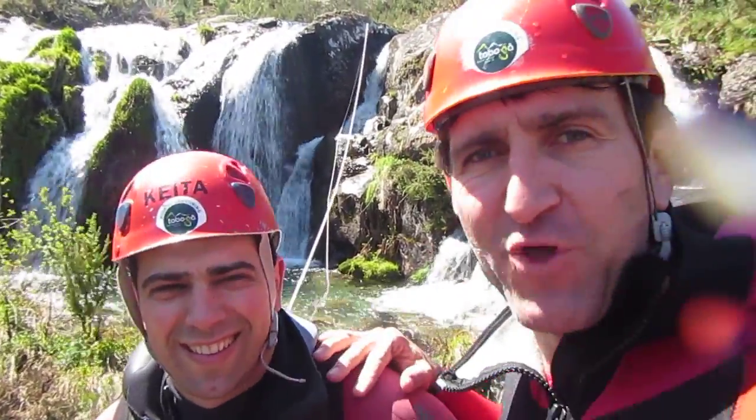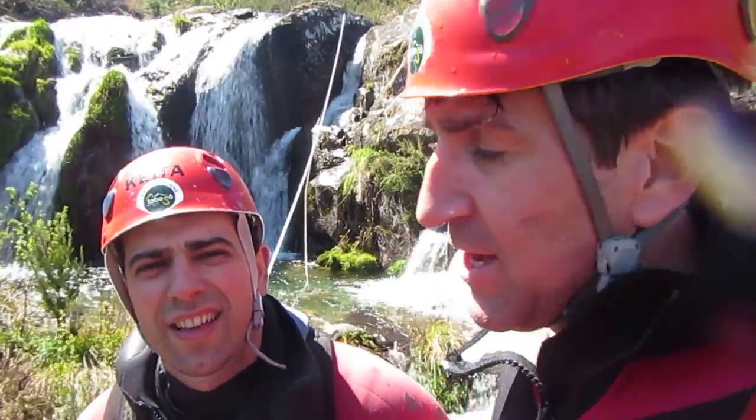I am here with my friend Keita from Tobogã in Portugal in the National Park of Jerez and we want to show you a new technique with the rope eggs. Could you explain what is the name of this canyon? This canyon's name is Canyon of Jirmil.